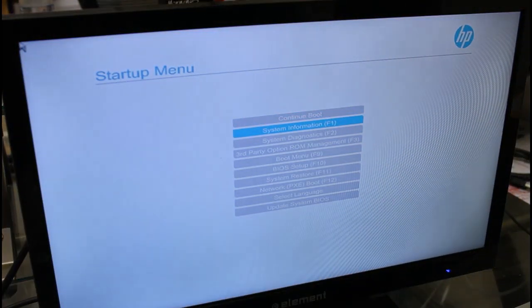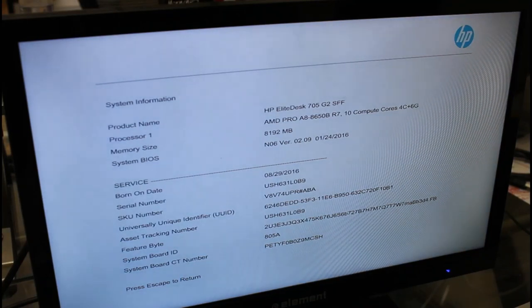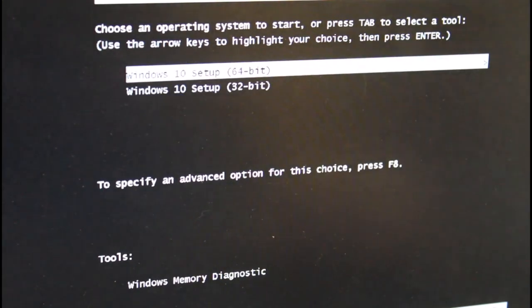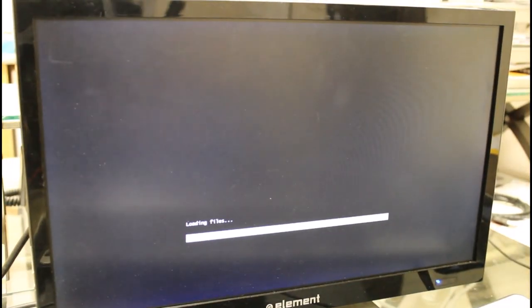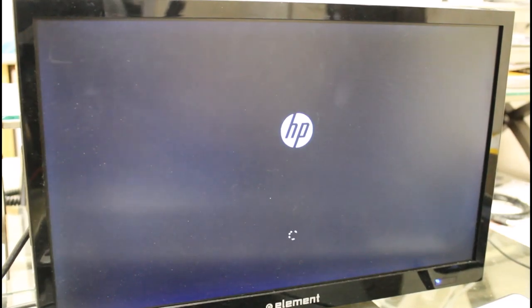I probably should have checked this before putting all this stuff in, but it does make it to the BIOS. Now that we have our hardware set up, let's get into the software side of things. This computer came with a Windows 7 Pro license sticker on the side of it.